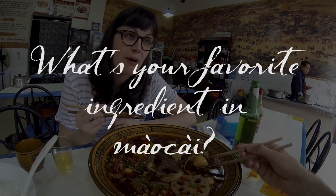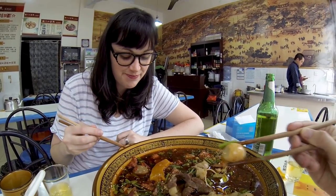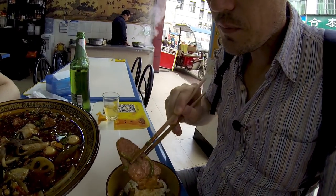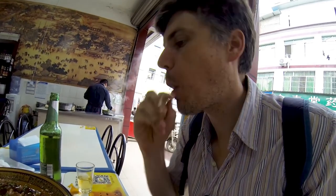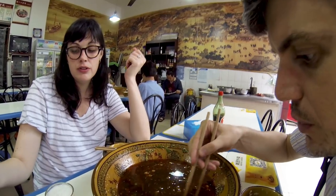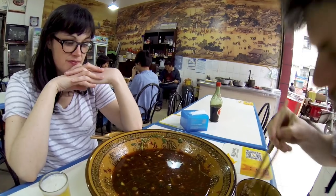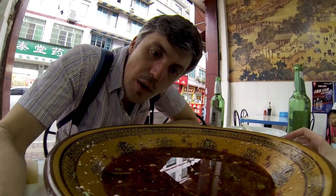What's your favorite ingredient? Favorite ingredient might just be the quail egg — it's just the perfect little package. Actually this is the best — this is smoked pork. This is one of my favorite things about Mao Cai: you get down to the bottom and it's just like, alright, what do we got left? You gotta fish around a little bit and you go, oh, I found a piece of pork, oh I found a whole mushroom.